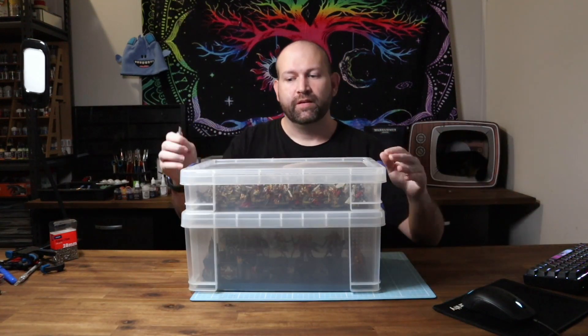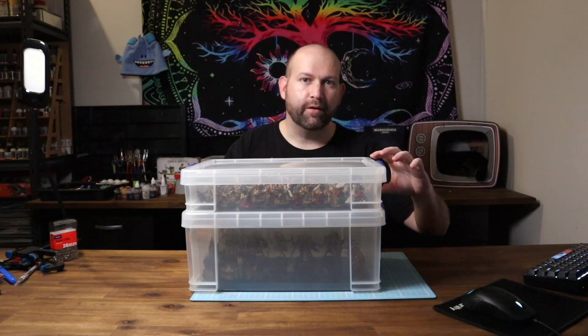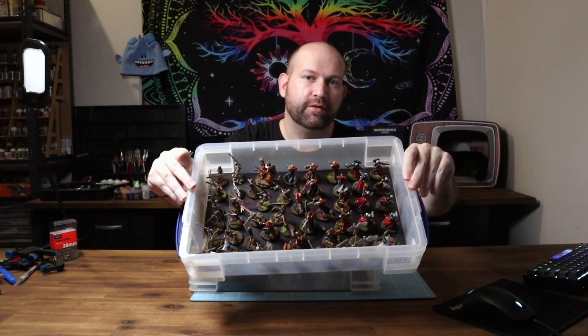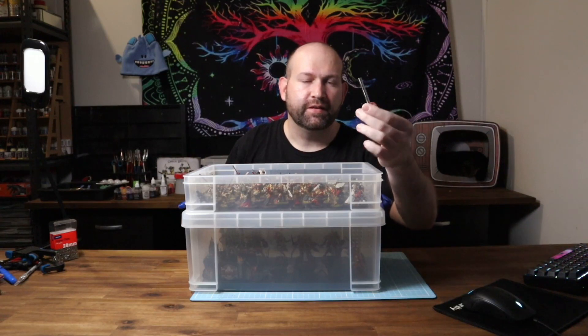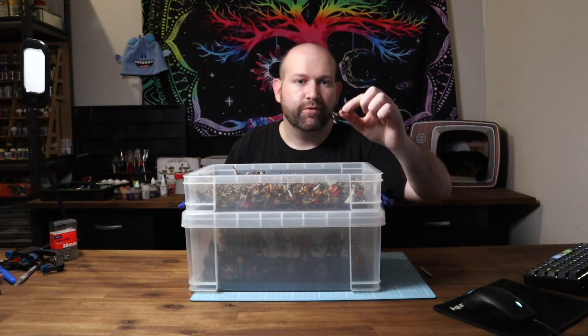Now for miniature storage. I've got these 'Very Useful Boxes' — that's the actual brand name. The shorter ones are a great size for most miniatures, but if you have tanks and larger models they also come in a bigger size. In the bottom of each box I've glued some A4 magnetic sheeting, and under each miniature there's a small 3x6 millimeter magnet that holds it to the sheeting. You obviously don't need to go to that extent, but if you're moving around a lot this is the nicest way to do it — it holds the miniatures in place without damaging the paint job over time.